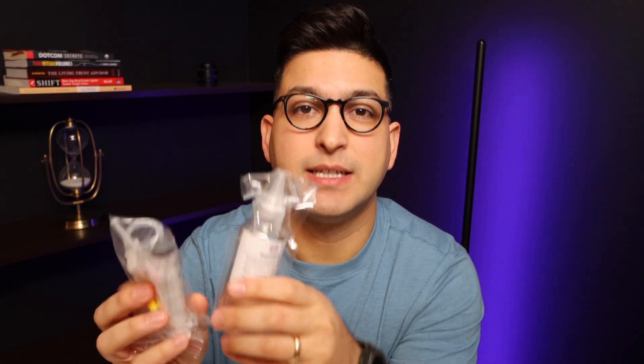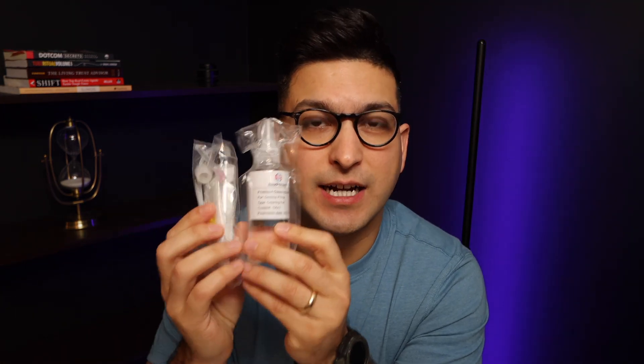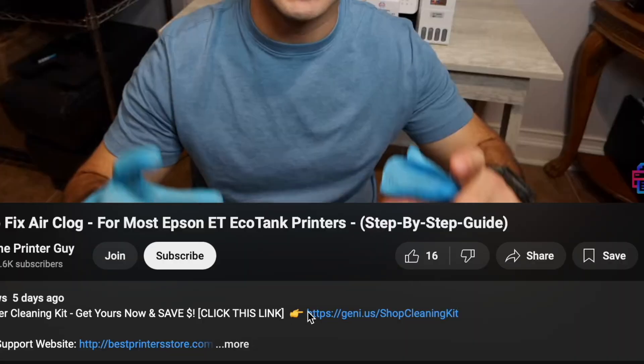Hey, what's going on — the Printer Guy here. Today I'm going to be sharing instructions on how to fix the specific printer model shown on screen. The cleaning kit I'm going to be using is the Best Printers Cleaning Kit. What you're going to get with this kit is a 20 milliliter syringe and 100 milliliters of cleaning solution.